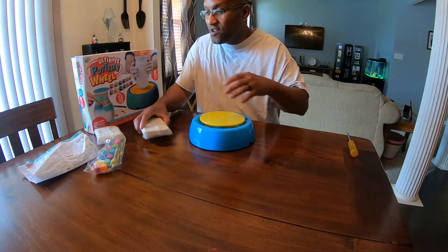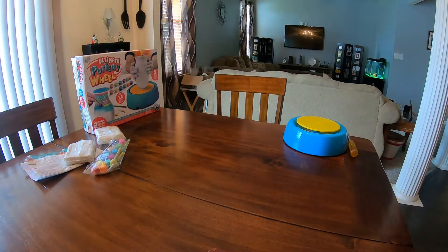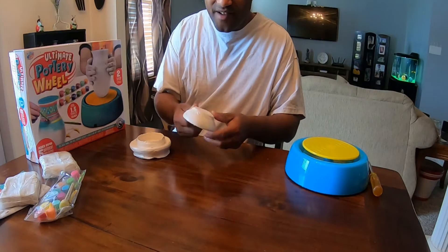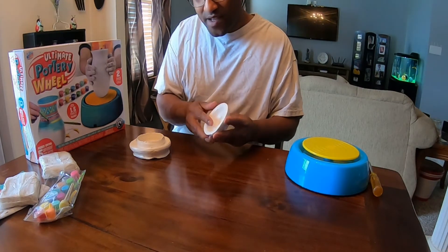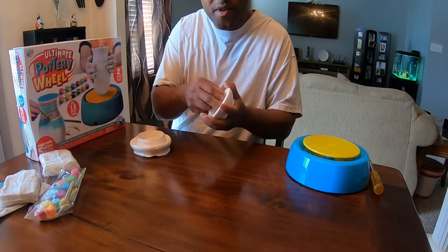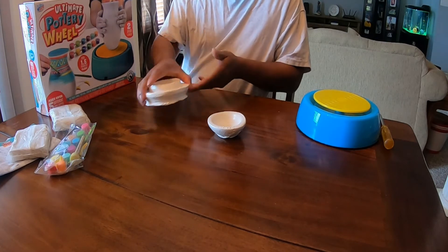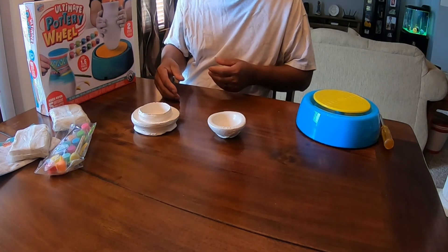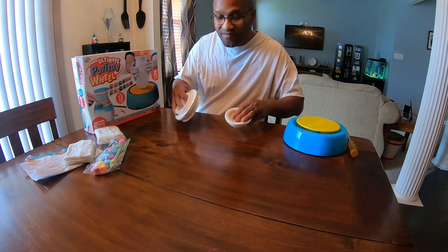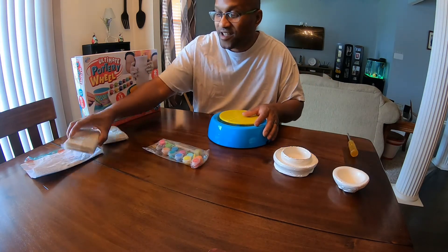Let me show you this right here. Me and my wife went to a pottery class, and we made these. This is the one that she made — it's like a little candle holder. And then I also made this one, which I consider another bigger candle holder. We went to a pottery class just for couples fun and couples therapy. So something similar to this is what you can make with this kit right here. Make sure you guys definitely get this.